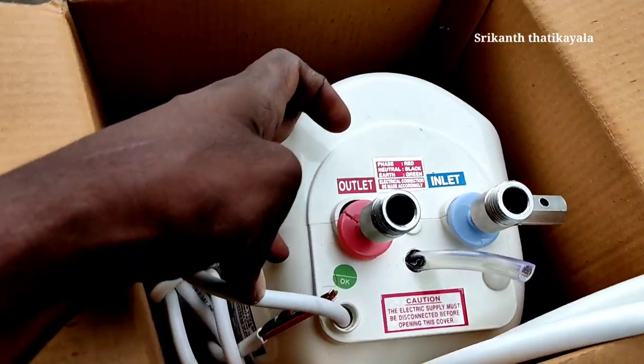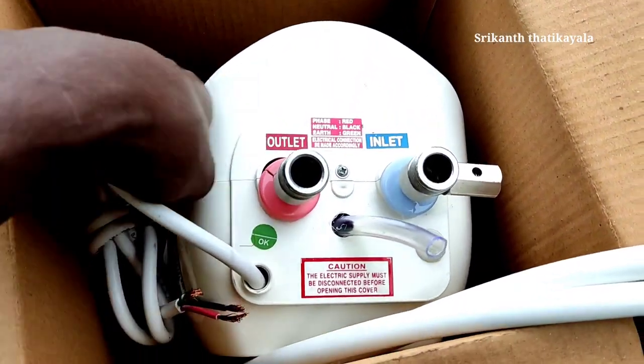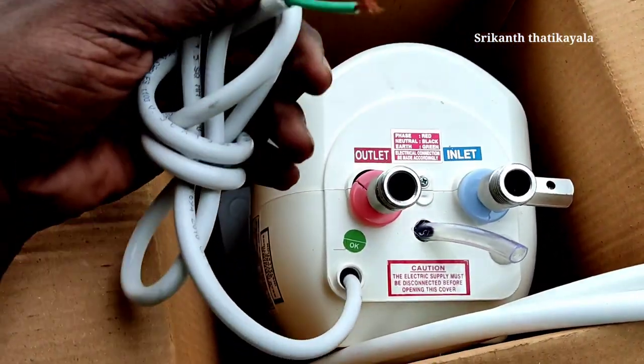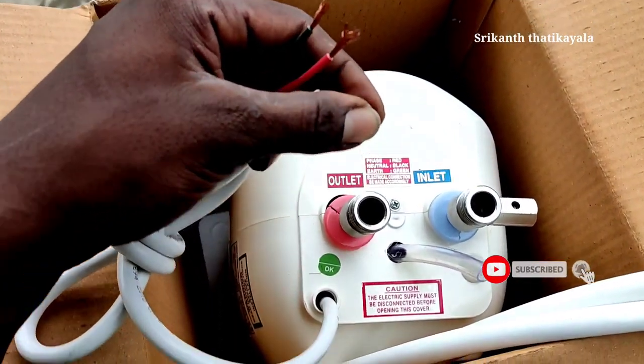Hi friends, my video is here. We are here with InstaN Gizar friends. I will show you how to install this in this video. I will show you where to install this.